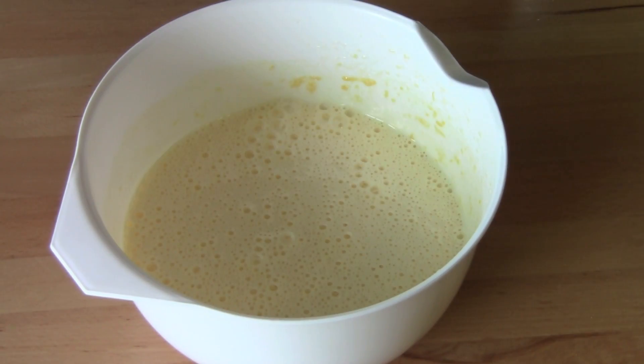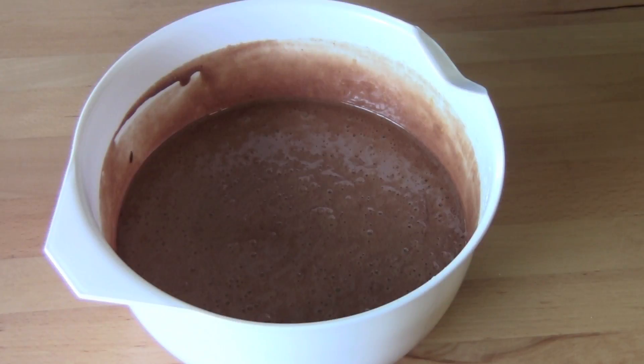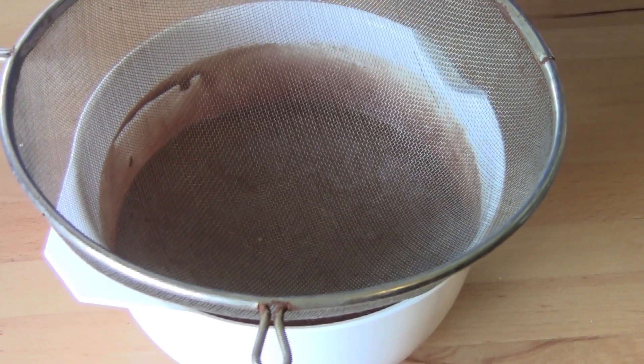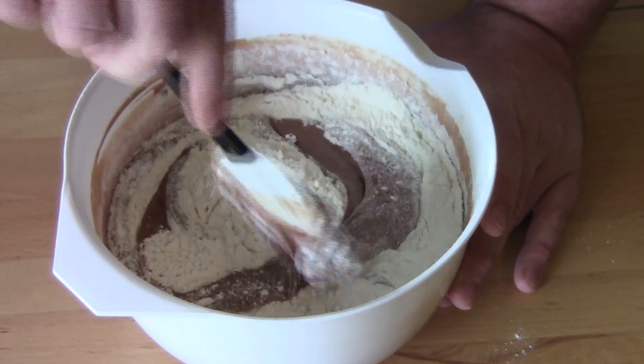That's looking good. Pour in the cooled chocolate mixture and just stir that through. Next we're adding in one cup of plain flour and two teaspoons of baking powder — sift that in and just gently fold the flour into the mixture.